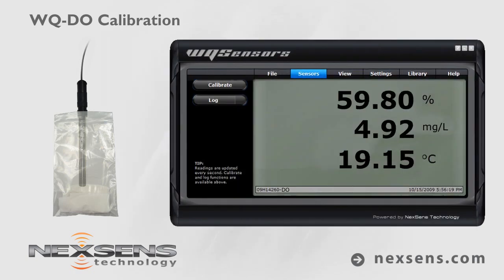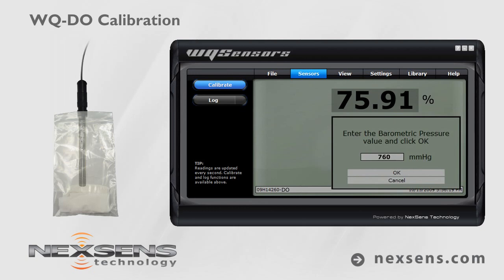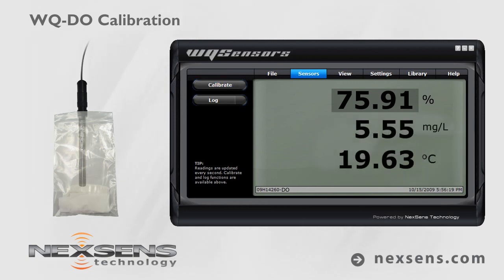Allow the reading to stabilize. If the probe was recently plugged in, it may take several minutes to polarize. Press the Calibrate button and then select DO percent saturation. Adjust the barometric pressure value to the local barometer and press OK.